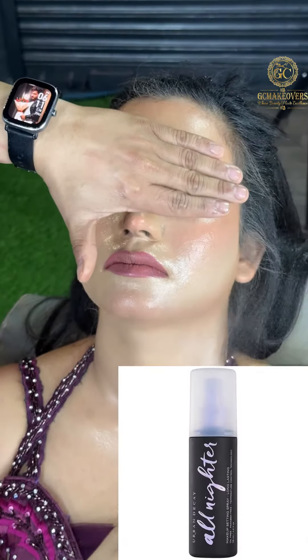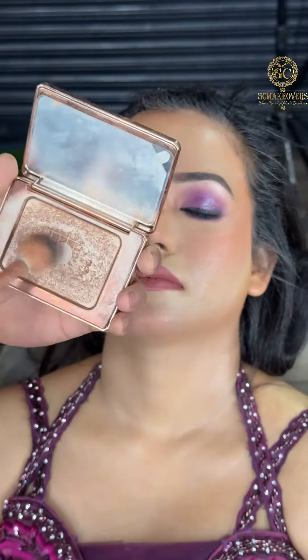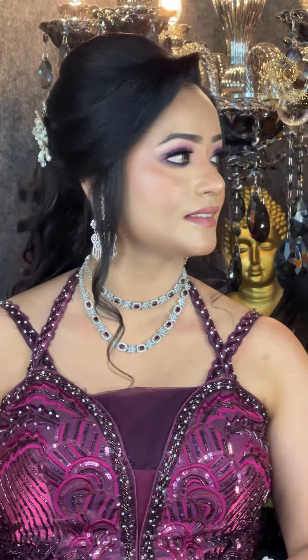I am using Fixing Spray which is Urban Decay. After that, I have used Highlighter which is Natasha Denona Nude Glow, and this is the final result. Hope you like it! Please like, comment, and share if you liked the video. Thank you so much for watching.